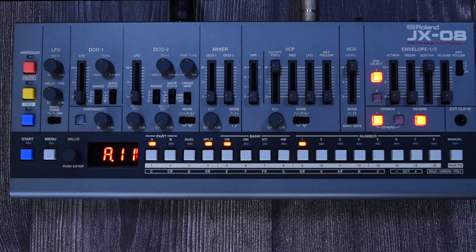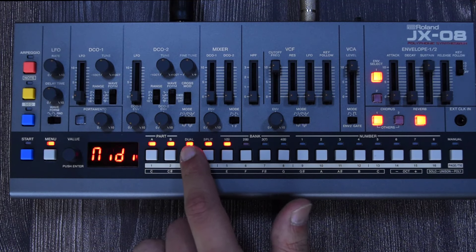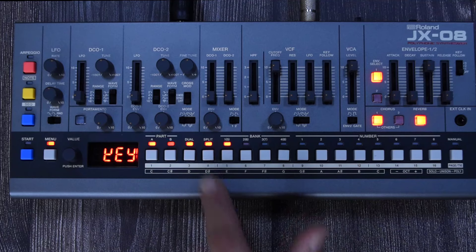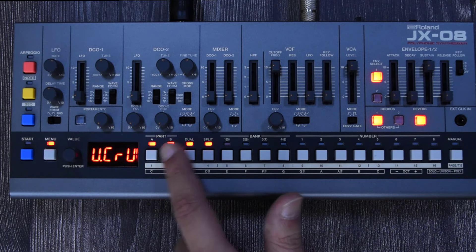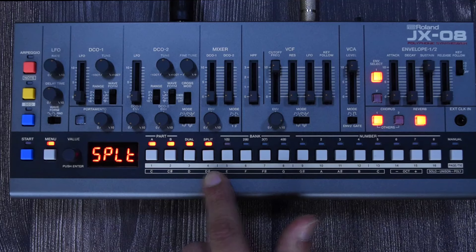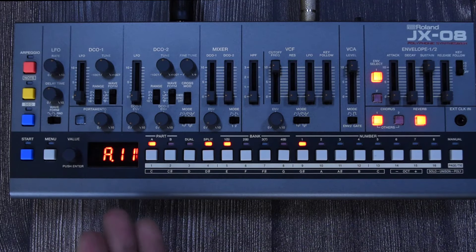The default split point is C4, the middle C, but you can configure this by going to the menu. In the menu you have options for Part, Key, MIDI, System, and Util. To configure the split, go to Key, push to enter, and navigate to the option that says SPLT. Enter and it shows the split is C4. You can change it to something else, and to exit you just keep tapping to leave the main menu.